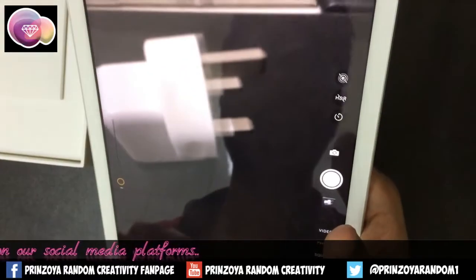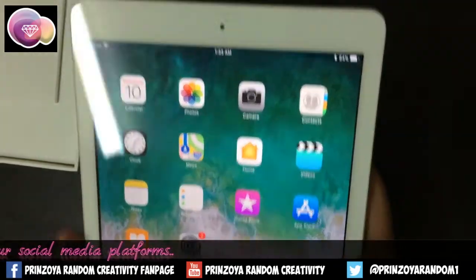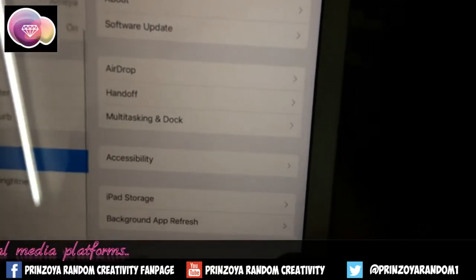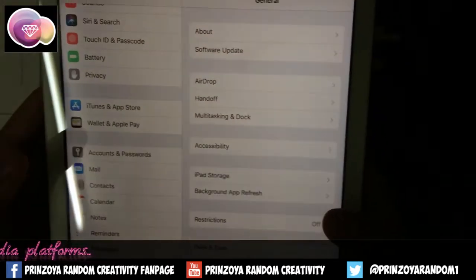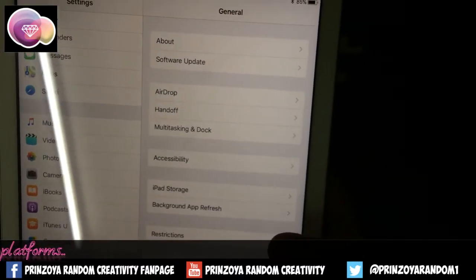Now let's check other features of this iPad. It has Siri and many more cool features. It has Touch ID and Apple Pay as well. You can add more applications you like.